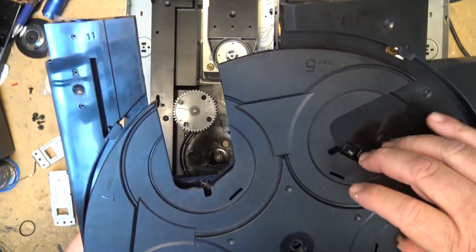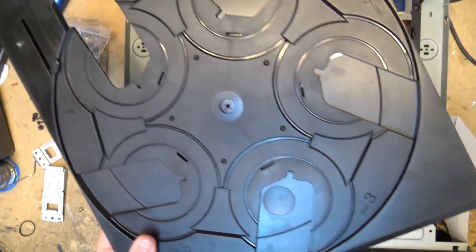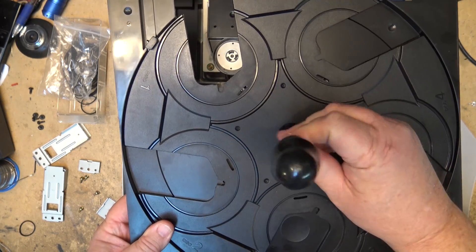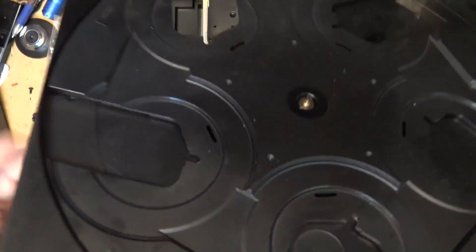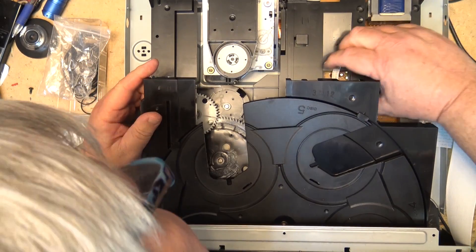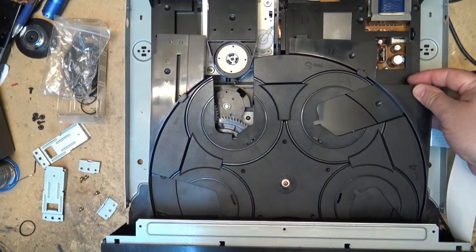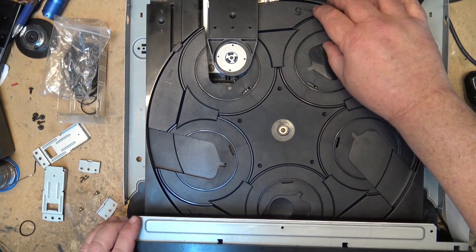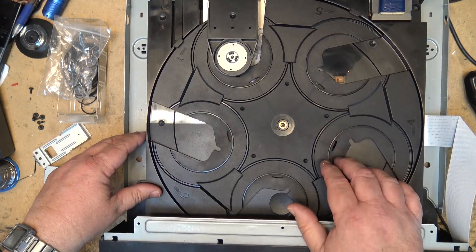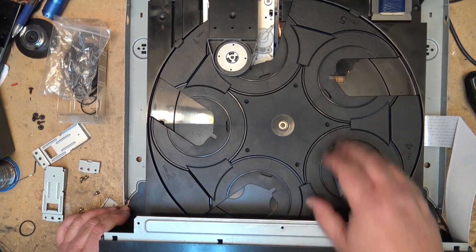Put the tray back in. This time I'll plug in the power before securing everything down to see if this will turn, because if the turntable won't turn there's not much point in putting it back together. Tray is in — let's see if it will turn. Nope.